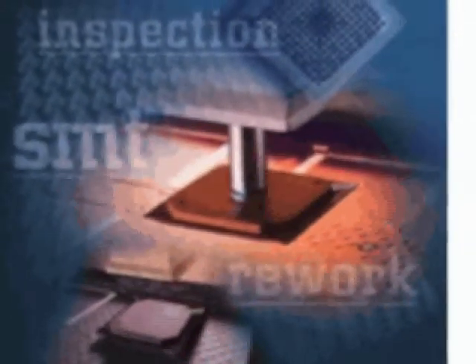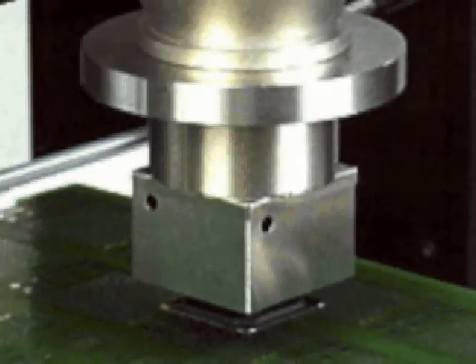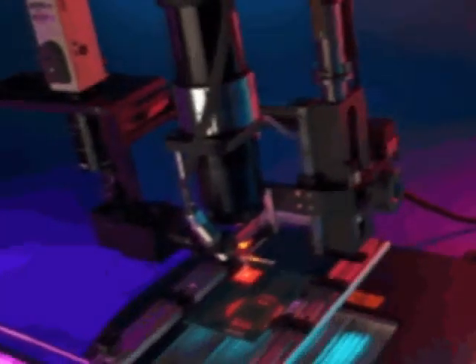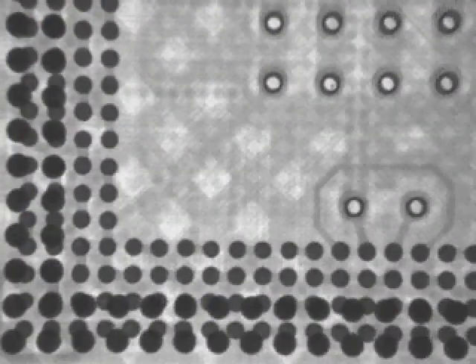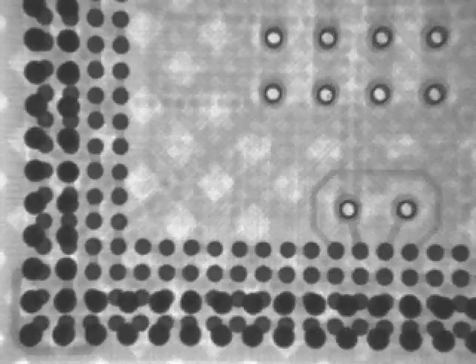Its tools and equipment allow Best to rework and repair different types of BGAs. We have a variety of high-end rework systems featuring different reflow technologies. The quality assurance tools we use to ensure our outgoing quality levels — such as x-ray, endoscopic, and AOI inspection — are second to none.